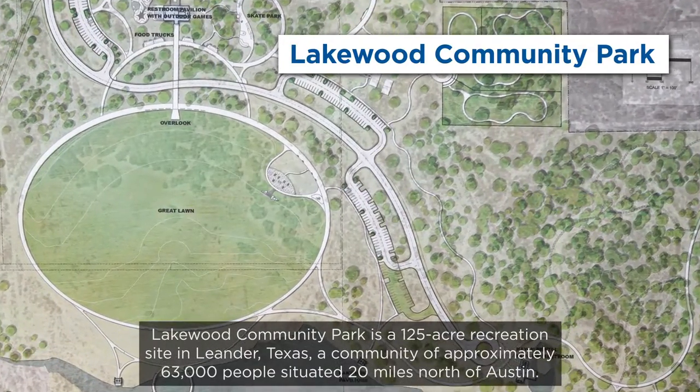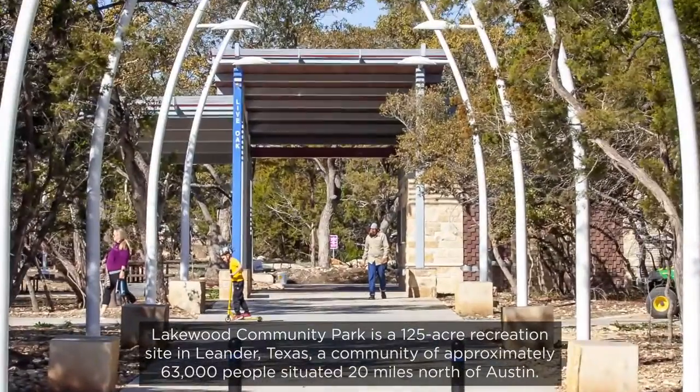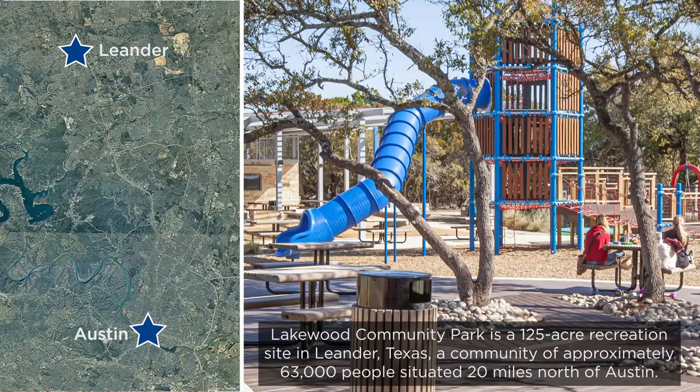Lakewood Community Park is a 125-acre recreation site in Leander, Texas, a community of approximately 63,000 people situated 20 miles north of Austin.